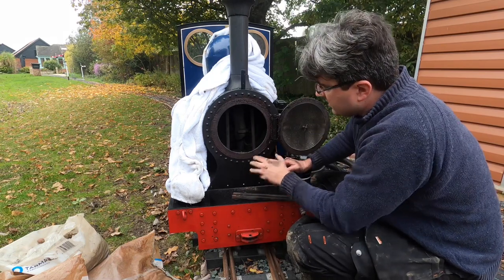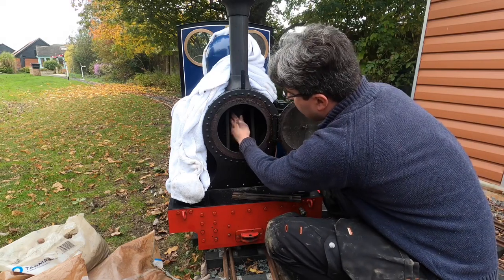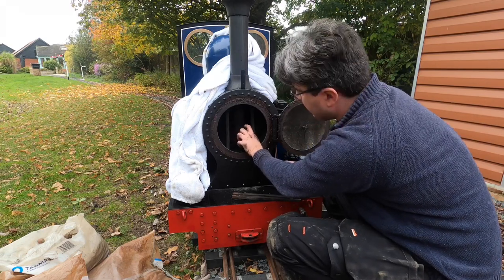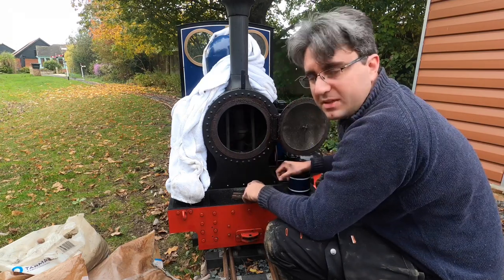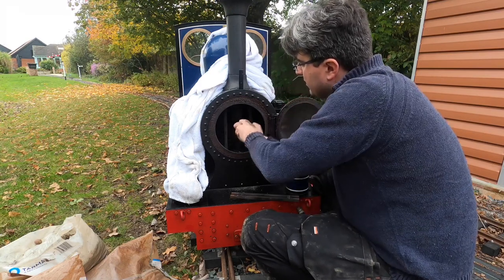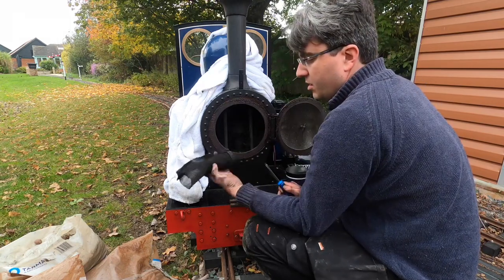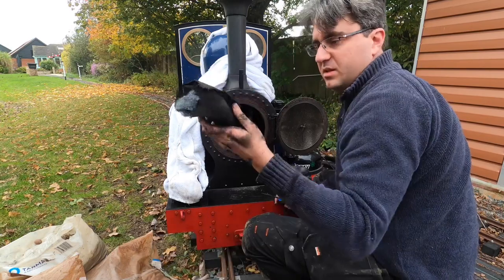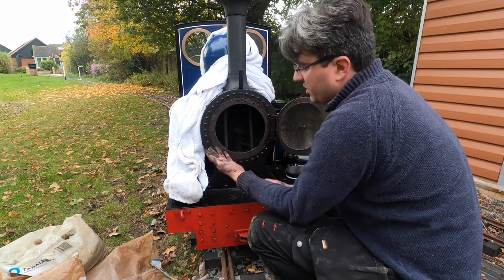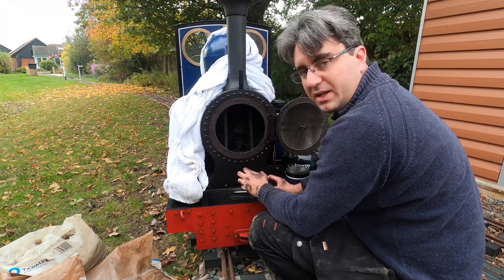Now we have clear access. This is the spark arrester coming up here — it needs a good clean because it's absolutely filthy. It's just held in by a clip, and there it is all out. You can see quite a lot of soot in there, so we just need to get that all completely cleaned out.